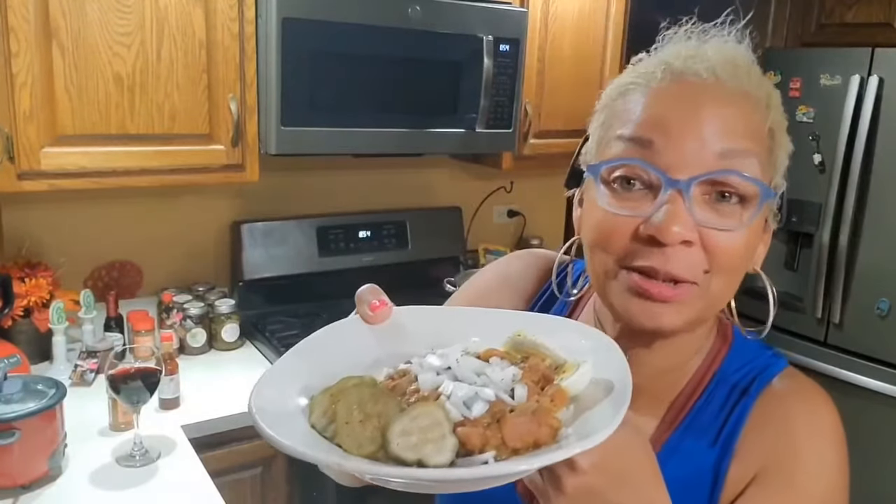Love those dill pickles — honey sweet dill pickles, spicy. Yummy delicious. And of course, I'm having it with a glass of Cabernet Sauvignon. What better way to enjoy and pair beans with wine?